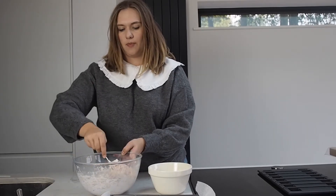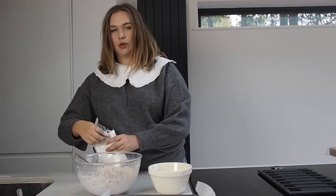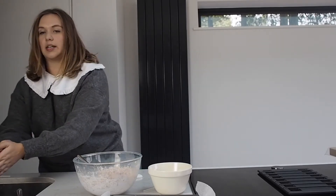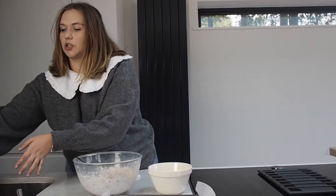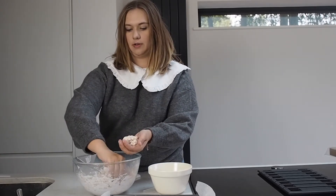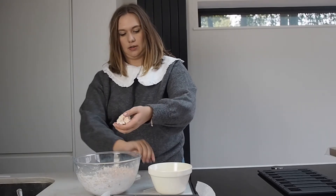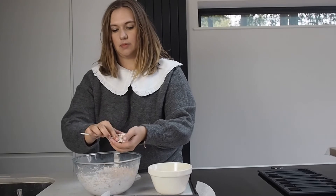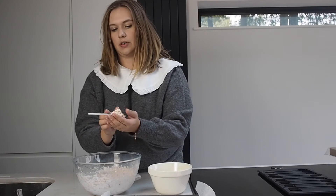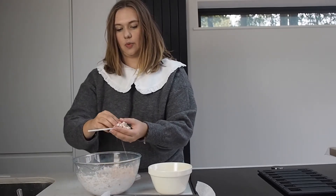We've just let it cool for a couple of minutes and now it's time to shape them. So you're going to grab your stick, and then with wet hands — just slightly wet to stop the marshmallow from sticking to you too much — you're just going to grab a bit of this and it's time to shape your ghost. You want it more full down at the bottom.